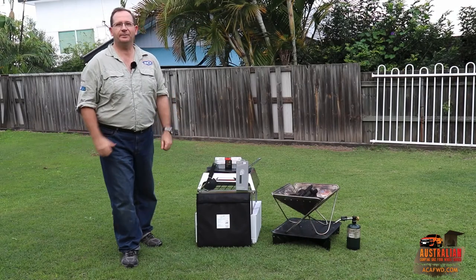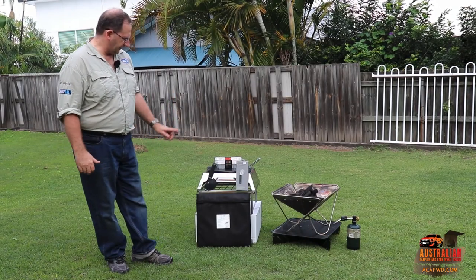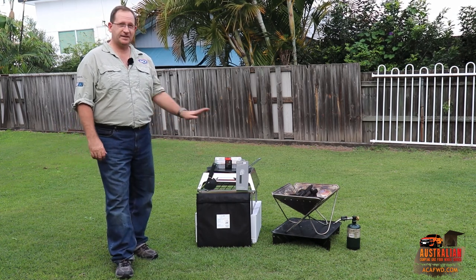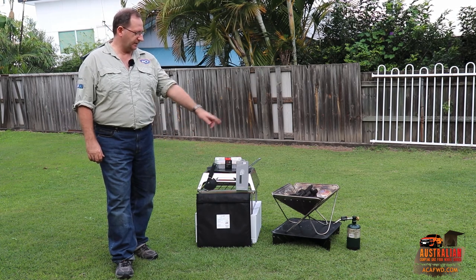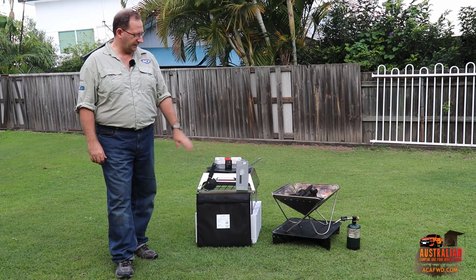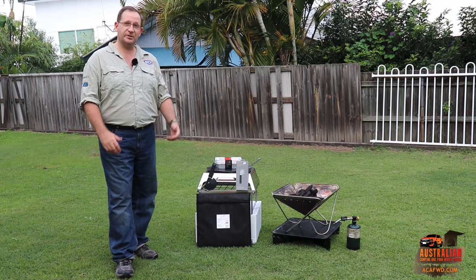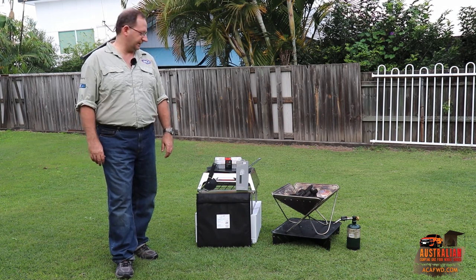Hey guys, this is Robert again from Australian Camping and 4WD. Today we're going to have a look at the pizza oven made by Snowpeak. You can take this camping with you. The beauty about this type of setup is it fits on top of the Snowpeak fire pit. Here we've got the larger fire pit with its base sitting there today. We're just going to give the pizza oven a go and see how we go cooking up pizza tonight.